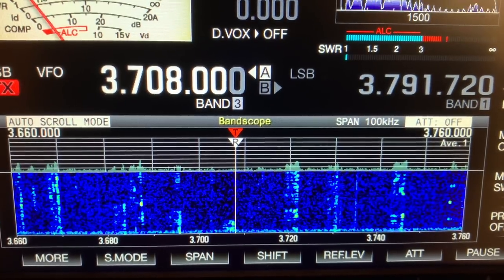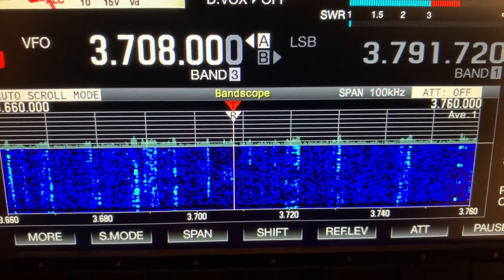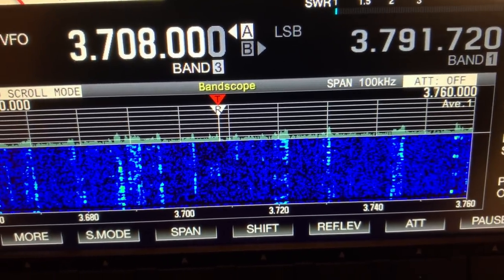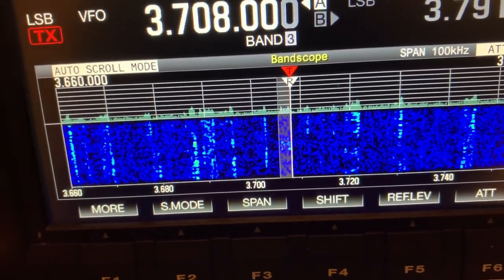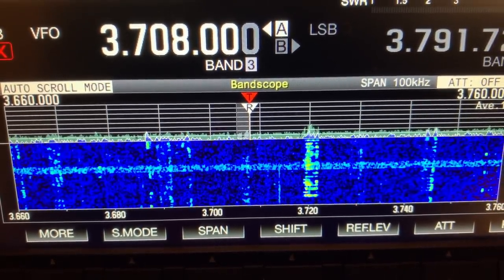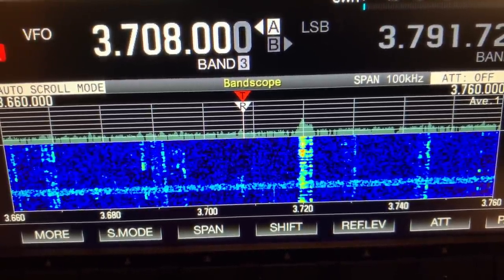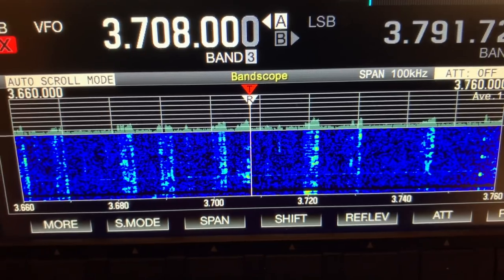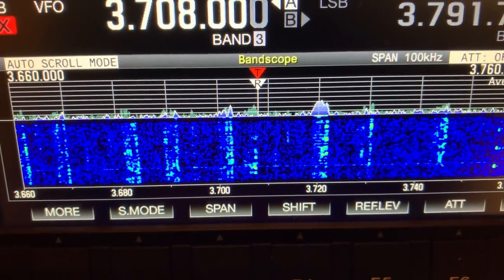M0MSN calling. Sorry for breaking in, gentlemen — I've just completed a mag loop and I was just wanting to check to see if it was getting out or not. M0MSN. Thanks very much indeed — did you say into Surrey, five and eight? That's right. Yeah, thanks very much indeed, gents. The name here is Mike, I'm in the town of Gloucester, and it's nice to know it's getting out.